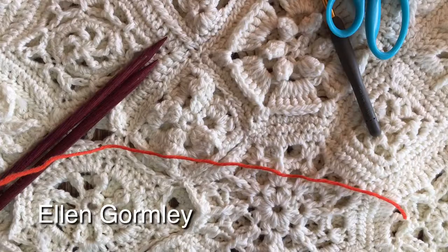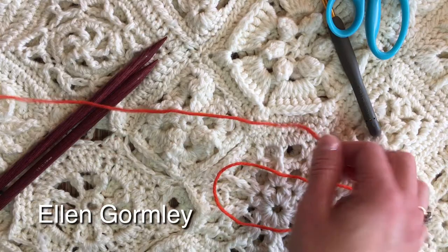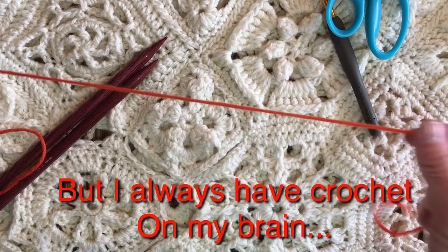Hi, I'm Ellen Gormley and welcome to my channel. Did you know that I also crochet? Some of you do, because you asked me how does a crocheter learn to knit. Well, let's do a little bit of that, shall we?